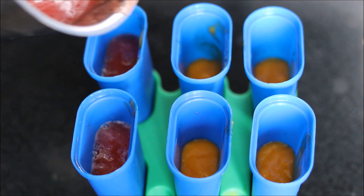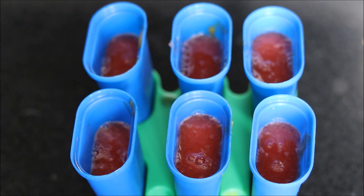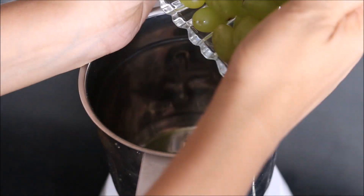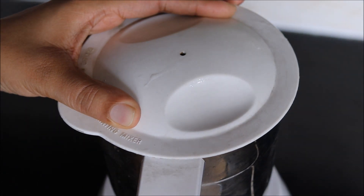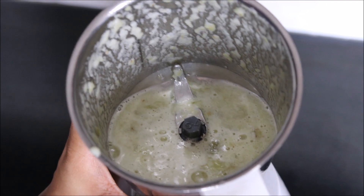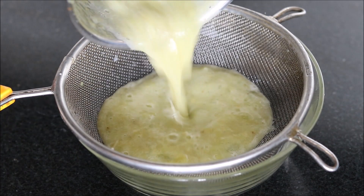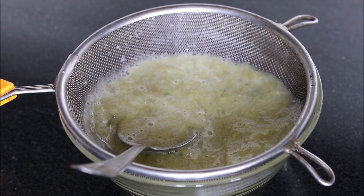We need to leave a little space on top of the moulds for our third fruit mixture. So here comes the third fruit which is grapes. We add grapes into the blender jar and blend it to get grape juice as well. Our grape juice is ready now. We will sieve this grape juice to remove the skin of the grapes, as this skin will not taste nice in our ice popsicles. So using a sieve we will sieve the grape juice.